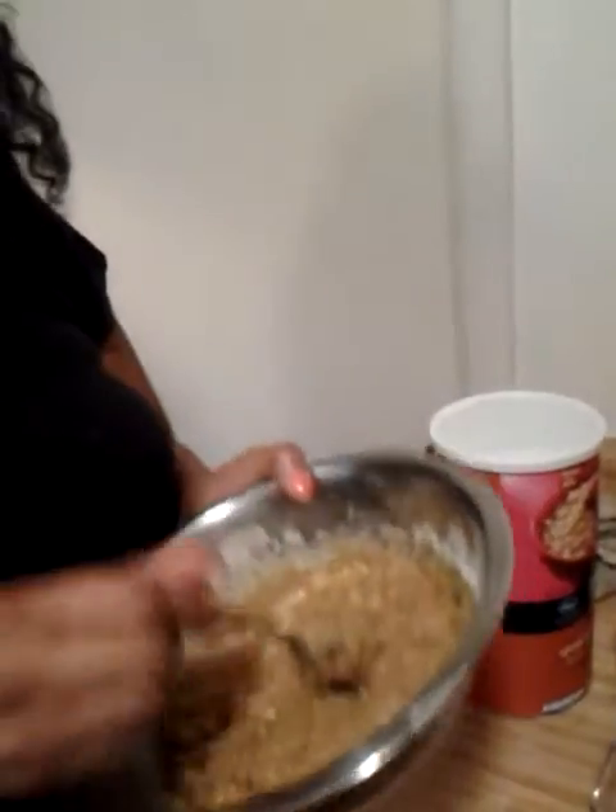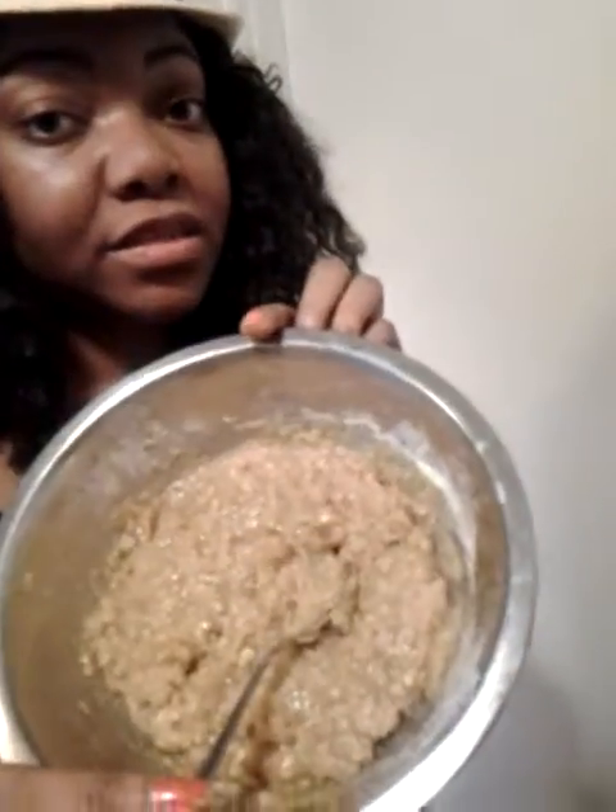I've already stirred everything up. Also, you're going to need two eggs — I forgot about that. Crack the eggs into a bowl. You want to combine your eggs, vanilla, and olive oil first — all the wet ingredients — and then add the dry ingredients and mix them all together. It should look like this.